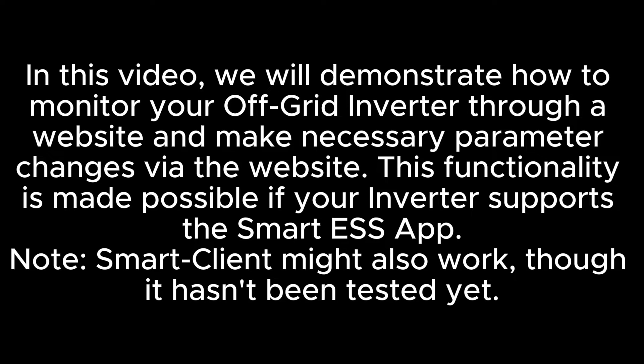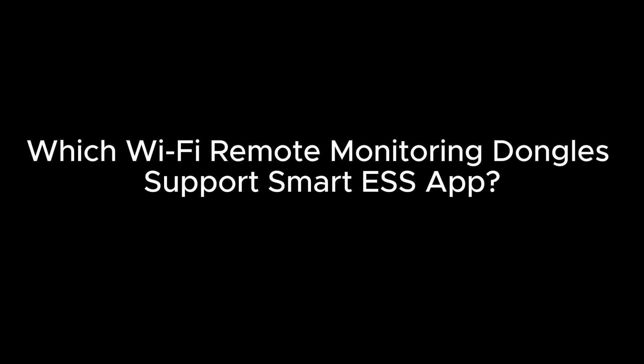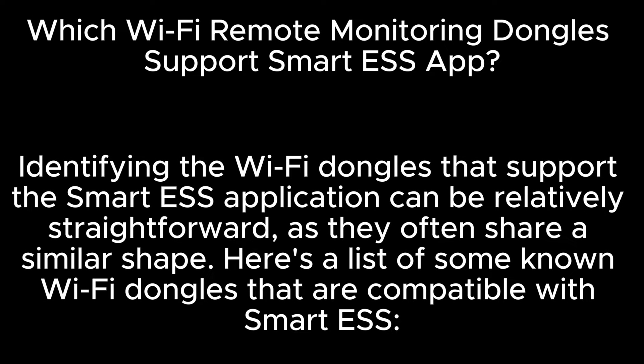Note, Smart Client might also work, though it hasn't been tested yet. Which Wi-Fi remote monitoring dongles support the Smart ESS app? Identifying the Wi-Fi dongles that support the Smart ESS application can be relatively straightforward, as they often share a similar shape. Here's a list of some known Wi-Fi dongles that are compatible with Smart ESS.